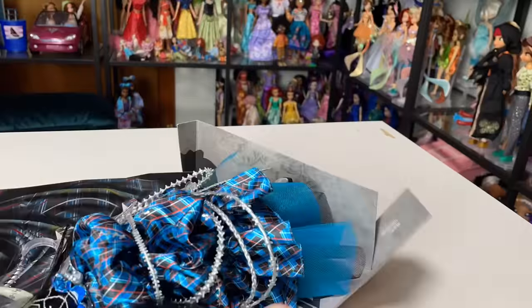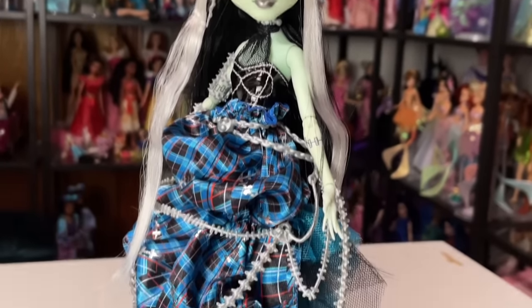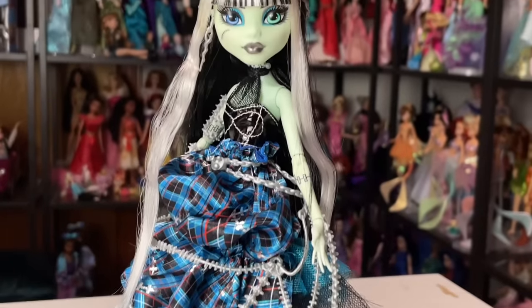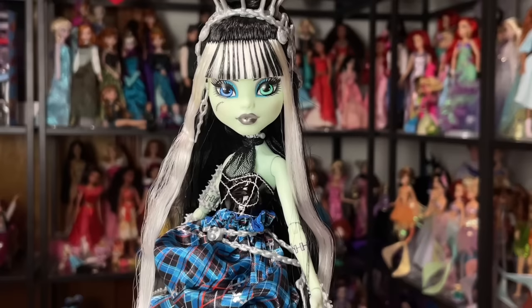Now let's get them out of the box. The packaging was weirdly difficult to unbox — you have to fold these weird tabs outward, and I'm not sure why those are there. They've been making it harder and harder to unbox dolls lately for some reason. Stitched in Style Frankie Stein is out of the packaging and this is what they look like. I am loving this one. This definitely looks like a special edition Generation 1 Monster High doll, so they definitely fit the bill.